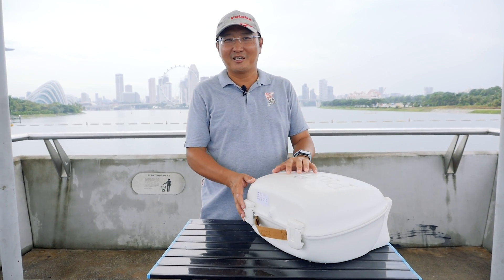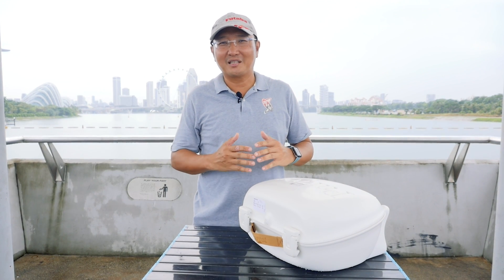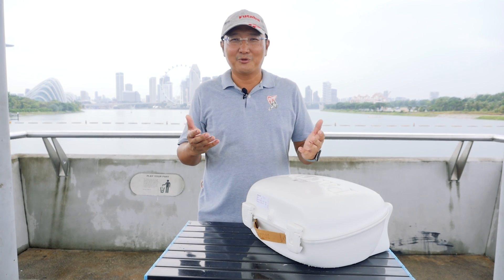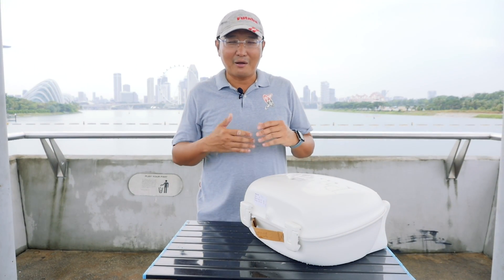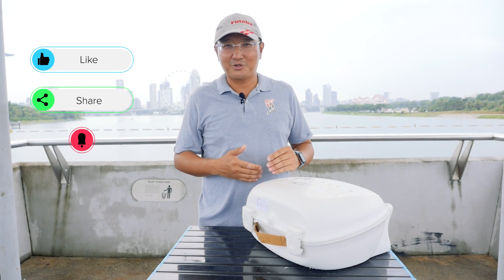Hi, welcome to Singal Hobby Channel. We are here to unveil the latest product from Parrot. If you're watching this for the first time, welcome to Singal Hobby Channel, and if you like what you see, please like, share, or subscribe to our channel.